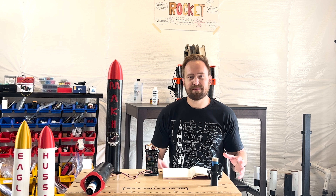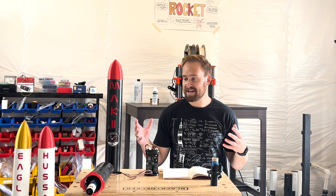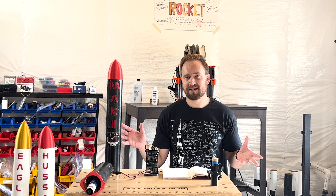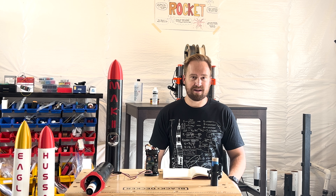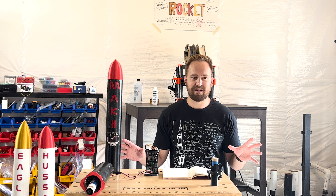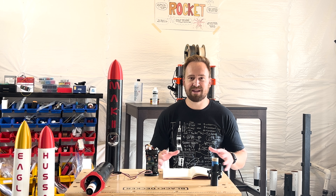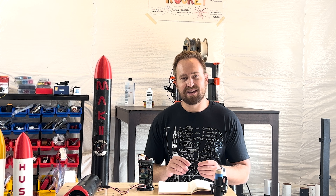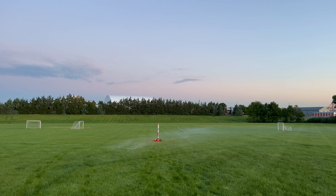Back in April 2021, I came across the BPS Space YouTube channel where Joe makes and designs his own TVC model rockets and flies them. Instantly when I watched these, I knew I was hooked and I had to give it a go myself. Fast forward to about a year ago, as I'm actively making my own rockets, I come to find out Joe was successful in his attempt to land his model rocket for the very first time. Huge congrats to Joe, and again when I saw him do that, I knew this is something I also had to try. Happy to report that in August 2023, about a month and a half ago, I was successful in that attempt as well.